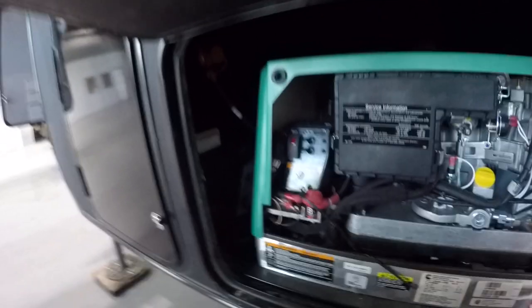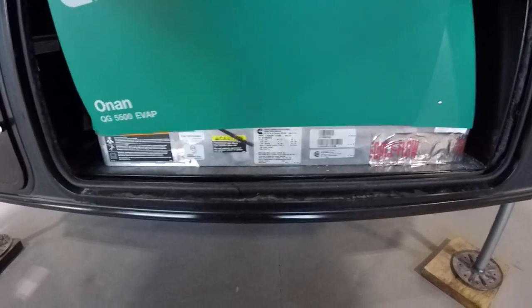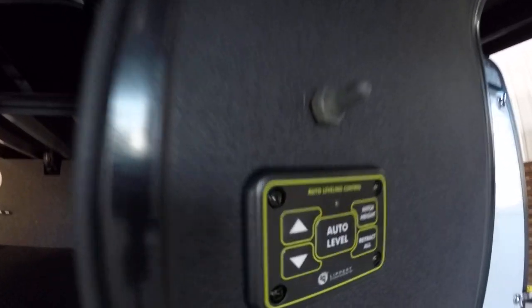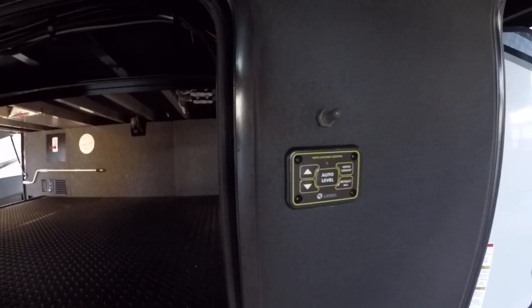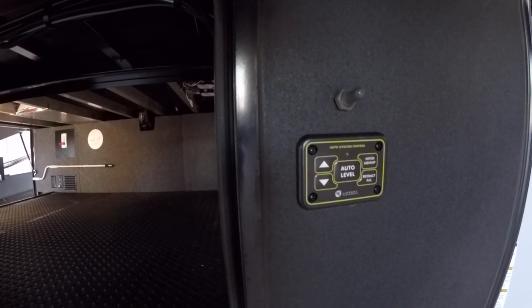You have two breakers as well as your prime and start switch. You will also be able to control this off of your digital panel. Up to the right here, you're going to see a toggle switch with a little panel. That toggle switch controls the LED lights on the front cap, and you can also control those off of the app or the actual panel inside.